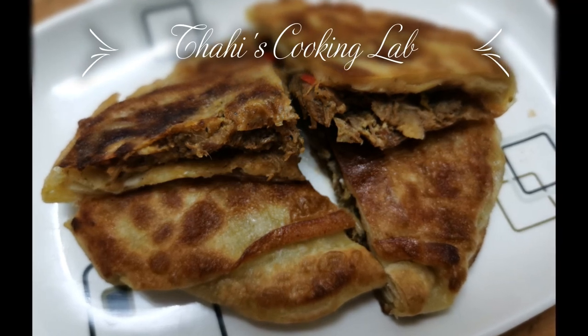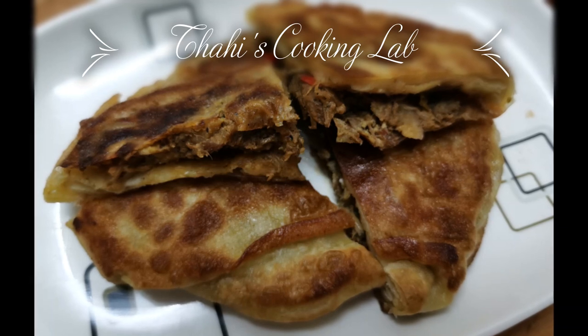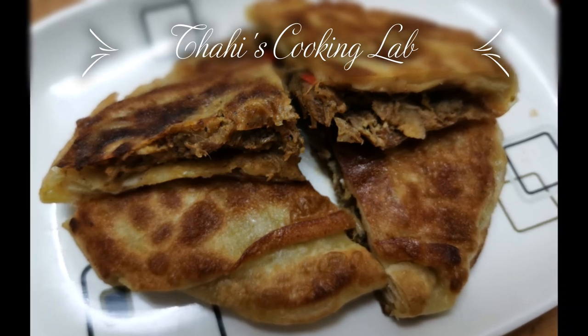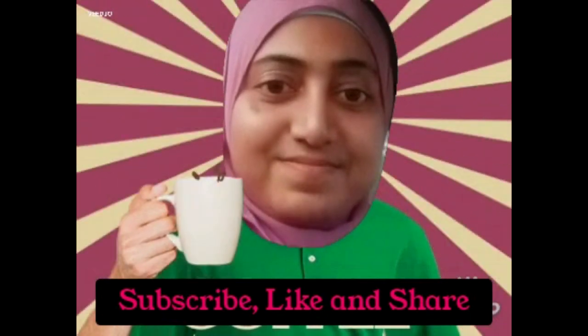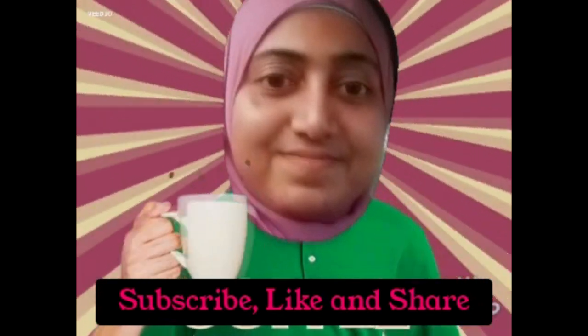So we are ready to go to the next episode. Please check out our channel and subscribe. Please like and share and hit the bell icon. See more episodes. I am Tahira Hashim. Bye bye. Thank you.